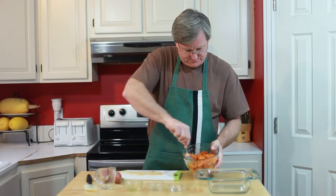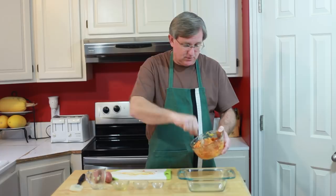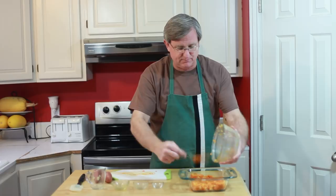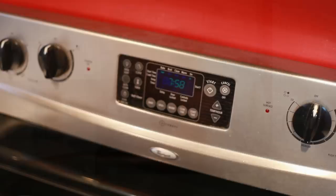With everything combined, you're ready to pop it into — in this case I've got an 8x8 baking dish right here, ungreased. It just goes in and I'm going to pop this into a 375-degree oven. That's going to go for about 25 minutes; we're just going to heat it through really well. The nice thing about this is you can make it in advance, refrigerate it, and just add a few more minutes to the cooking time.